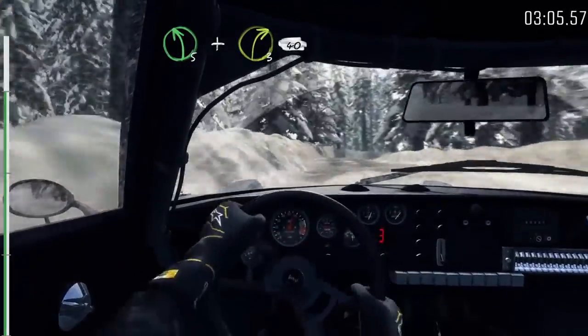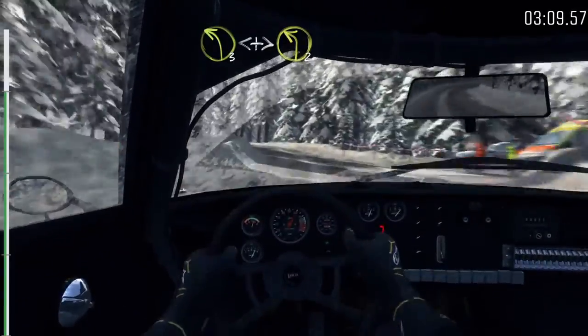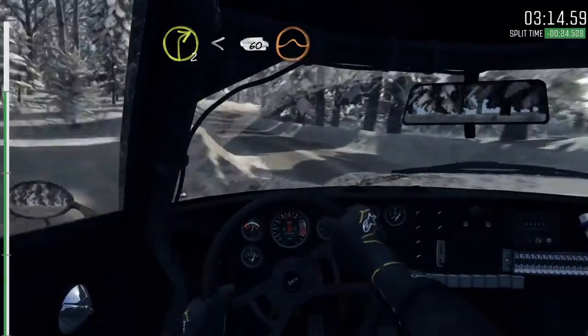Left three long over crest, opens and tightens two and right two open, sixty over crest, jump maybe to finish.